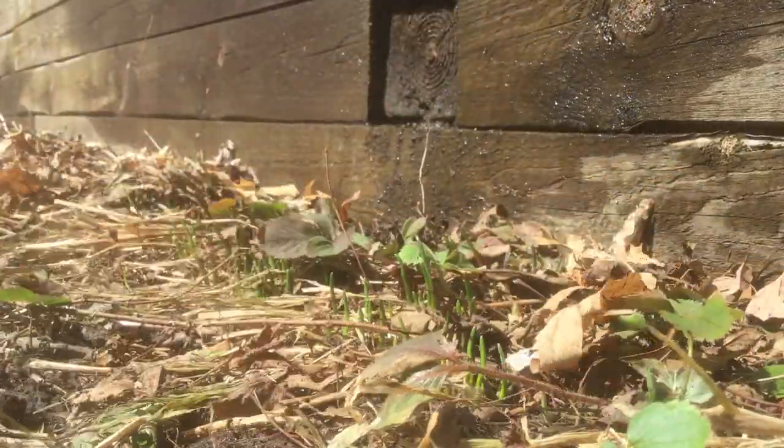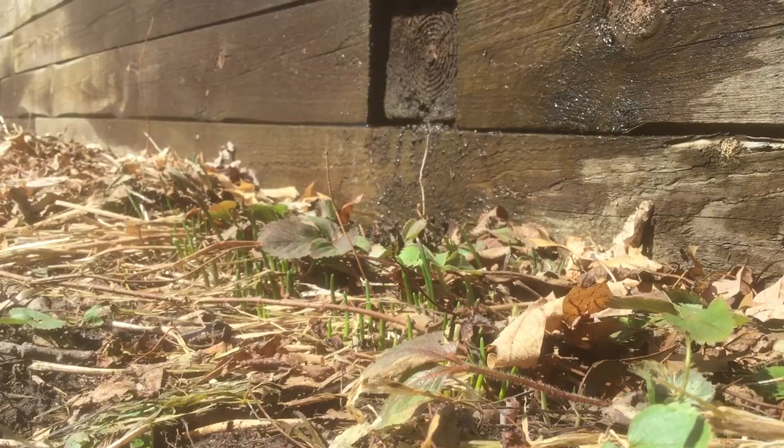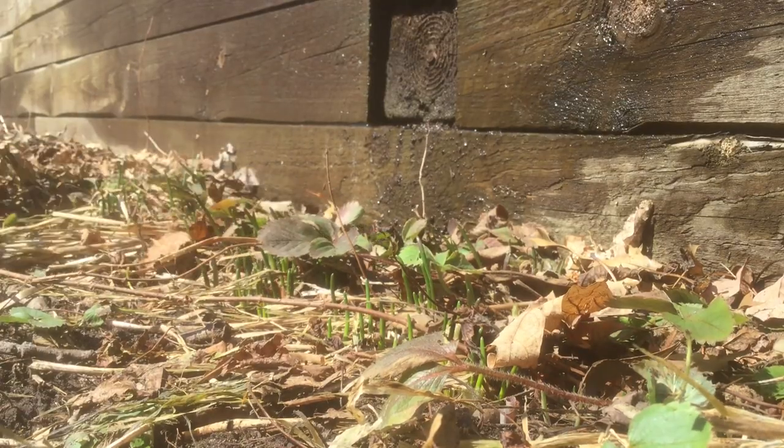Welcome to the garden. Today I'm going to be clearing the top layer of leaves that insulate the garden over winter but now are preventing the plants from getting full sun.